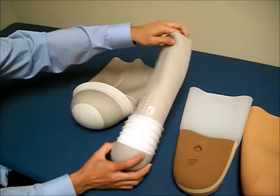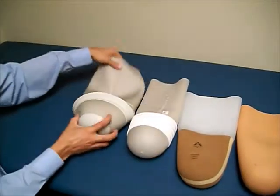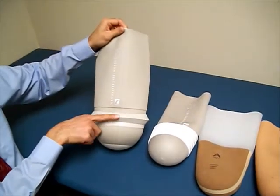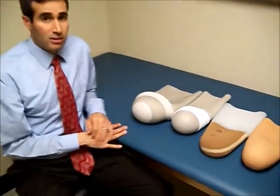For those it does work with, it can work very well. This one is more commonly used with below-the-knee amputees. This style here is designed specifically for above-the-knee amputees, and you will get an airtight socket from this seal down. Those are some neat designs that are available.